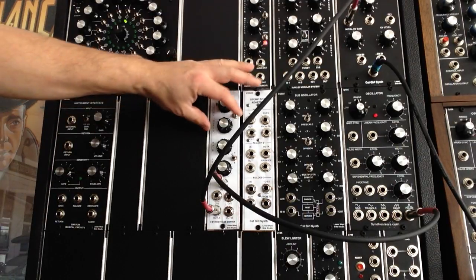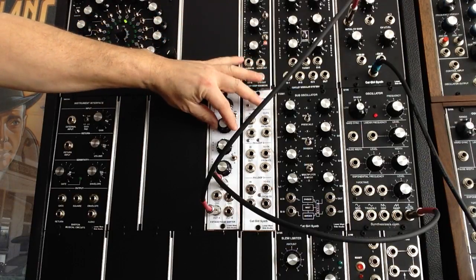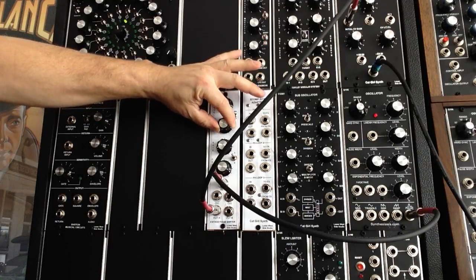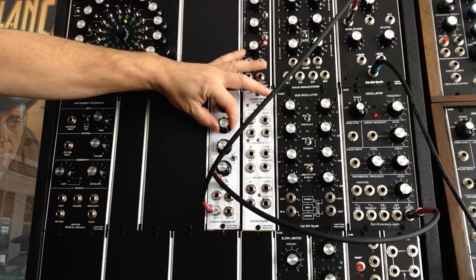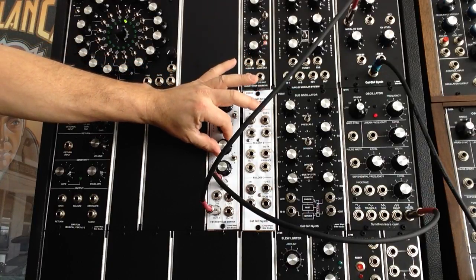Okay, so I'm going to play around with some of the controls so you can get an idea. Here's the depth. Great control.